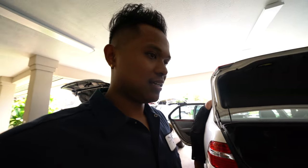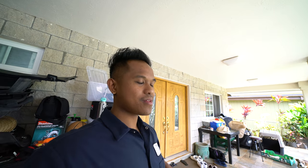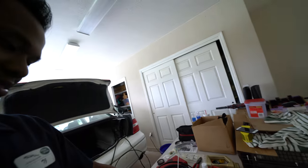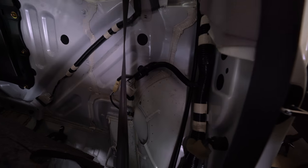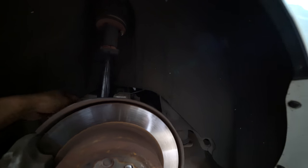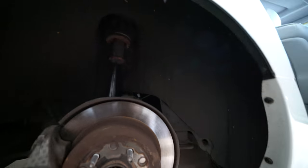We have to go get some more stuff at Napa. We ate breakfast at Arby's. Back to work — I'm gonna run the airline to one of these grommets, this ABS one right here. It comes out right here; the hose goes to the bag. Pretty much done with this side.